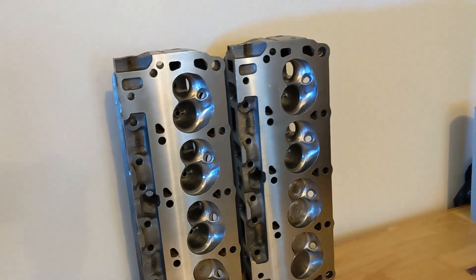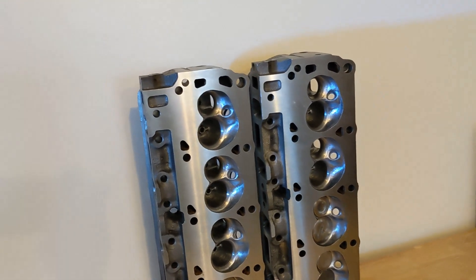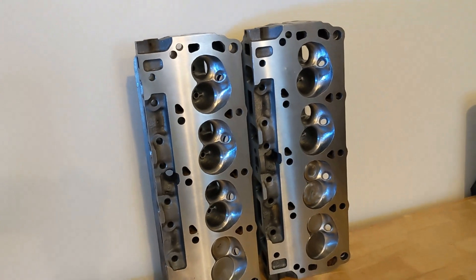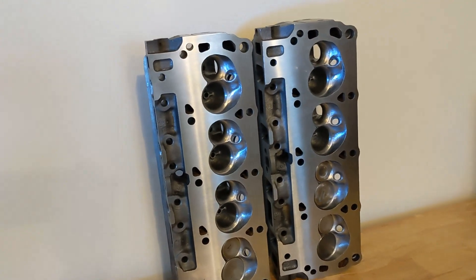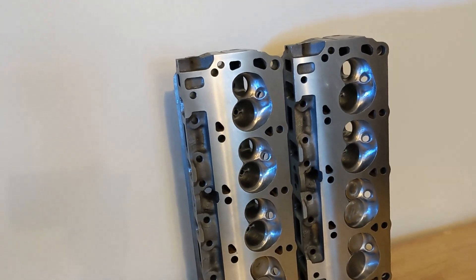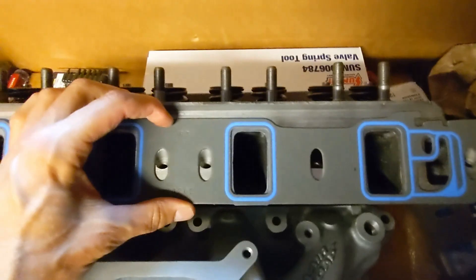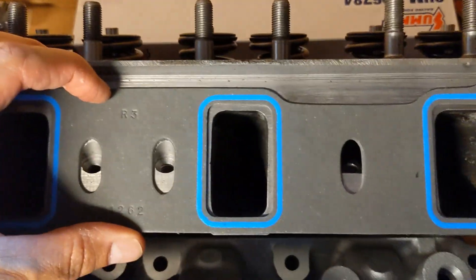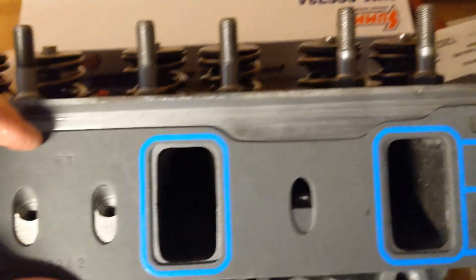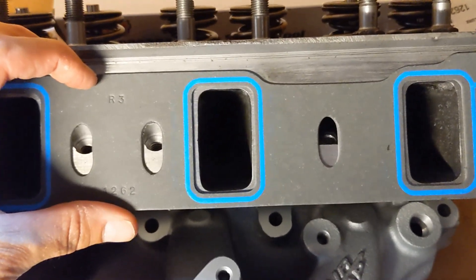Here is a pair of cast iron small block Ford cylinder heads for my 351 build. These are World Products Windsor Senior heads, and they've been holding up my build because I intended to gasket match the intake ports to a Felpro 1262 gasket. Here you can see the size of the intake ports prior to doing any work relative to the Felpro gasket and the amount of material that needs to be removed.